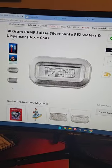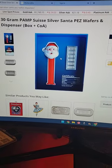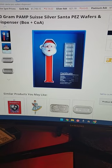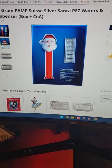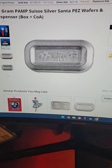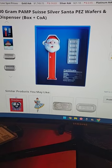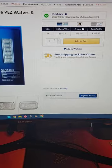Check this thing out — I'm definitely ordering this. It is a Santa Pez dispenser with six — I can't count — five-gram silver little bars that it dispenses out of it. Look at these actual Pez: five grams of silver in a sweet little Santa dispenser. I'm definitely buying them.